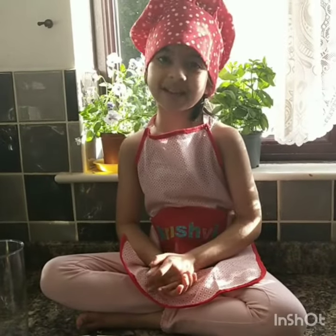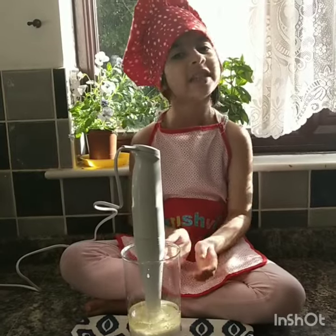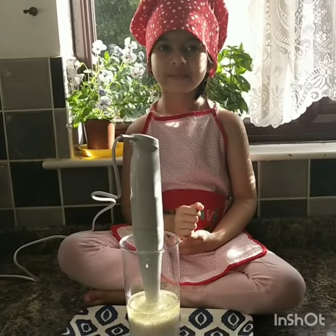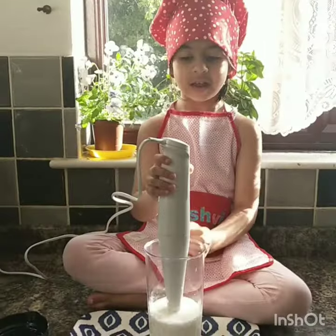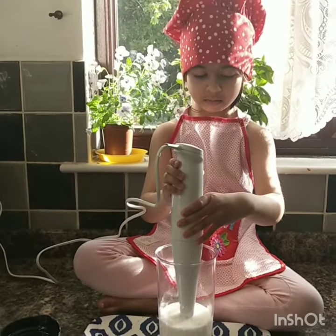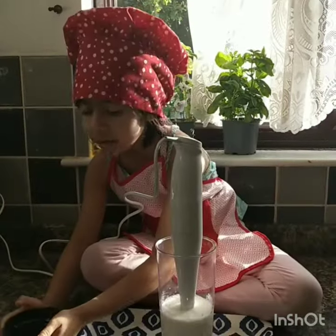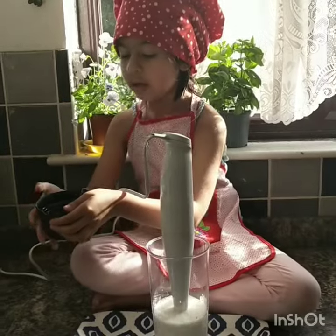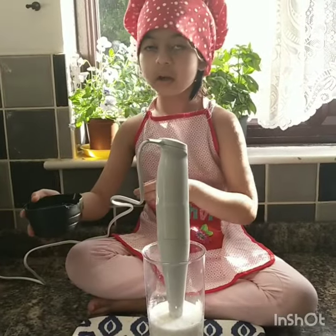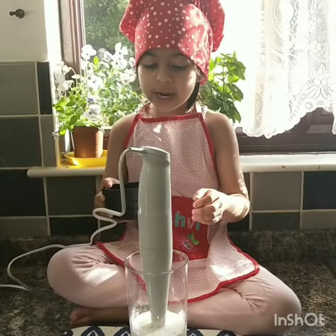Now let's start the process. Add all the ingredients and let's start to blend. I only put some quantity of oil first, and now let's put in the remaining oil.